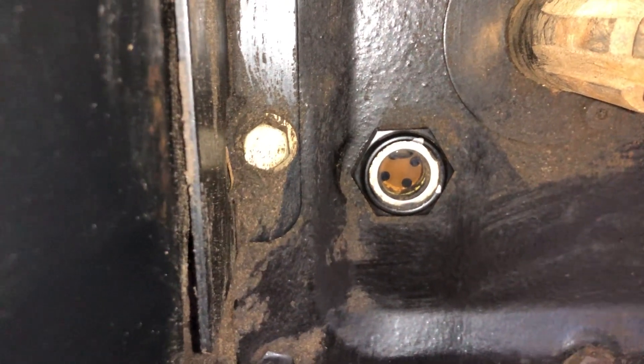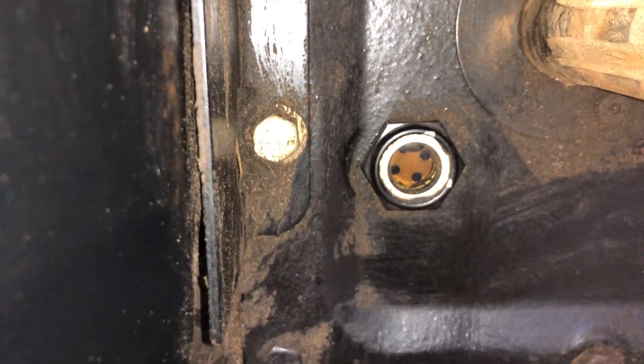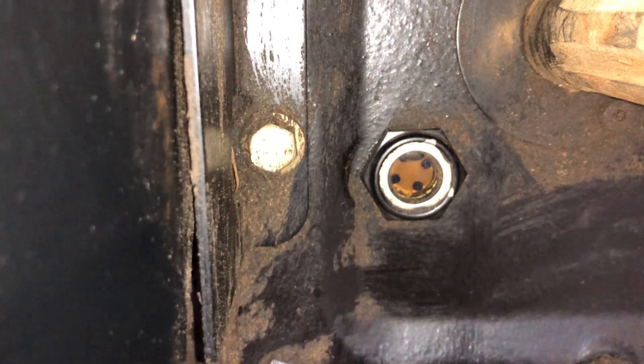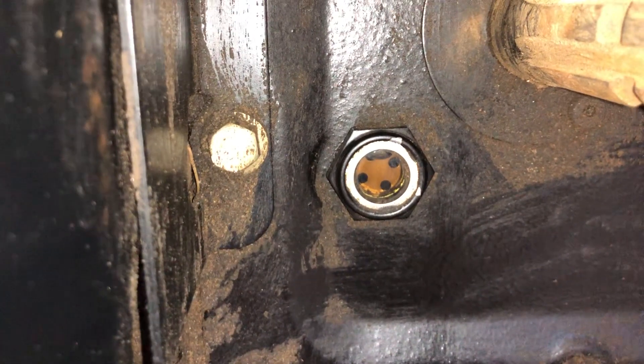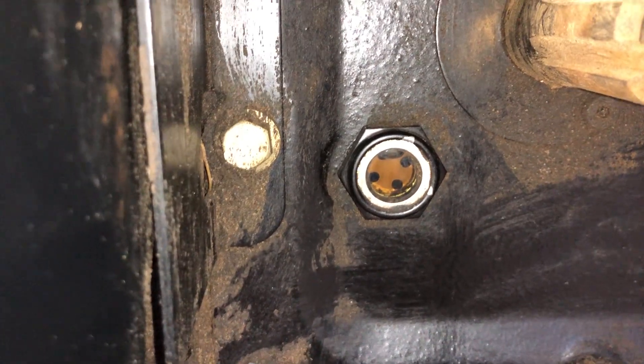So when you have it over full when it's cold, in the summer it's really going to be way over full. You don't want to go above that sight glass for that reason as well, because it's going to create issues when it gets warmer. That's about it.